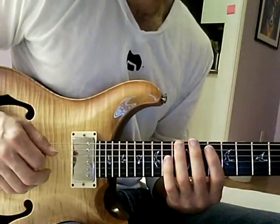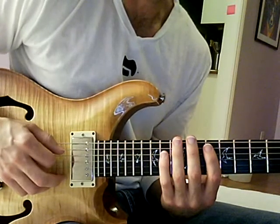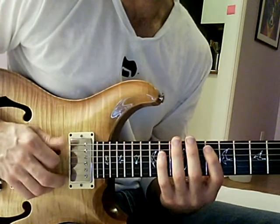Hello, everybody. A couple of you have asked me to show you one of these pentatonic sweeping licks that I kind of do sometimes. I'll play it slow and try to explain what's going on.